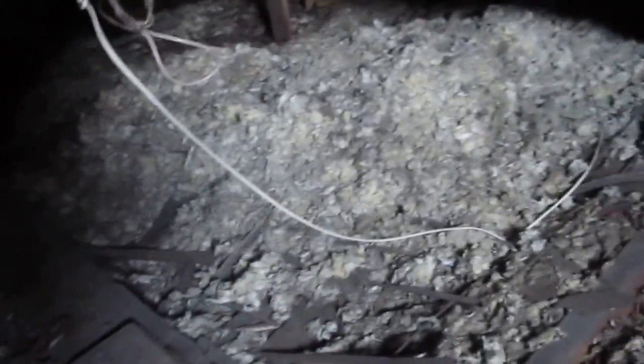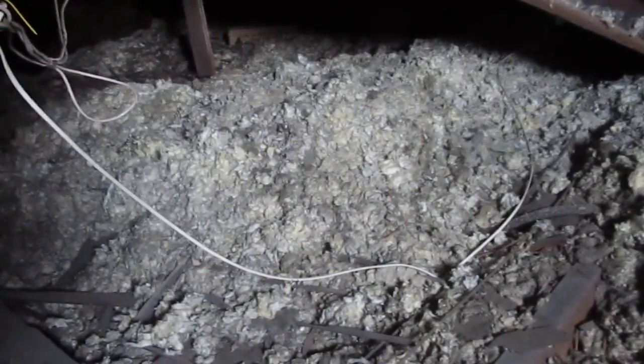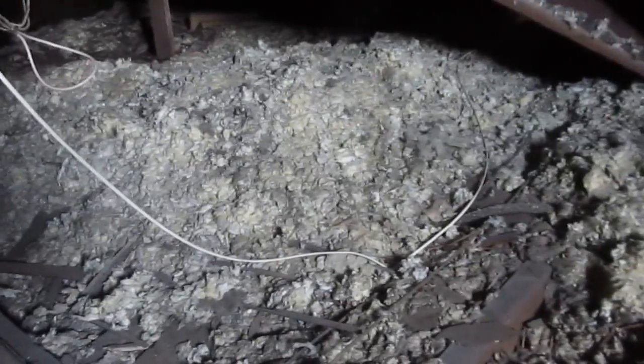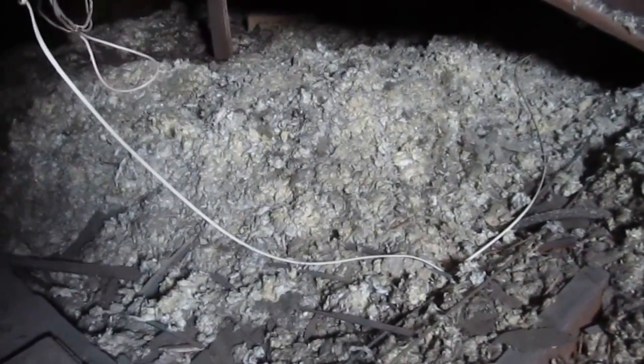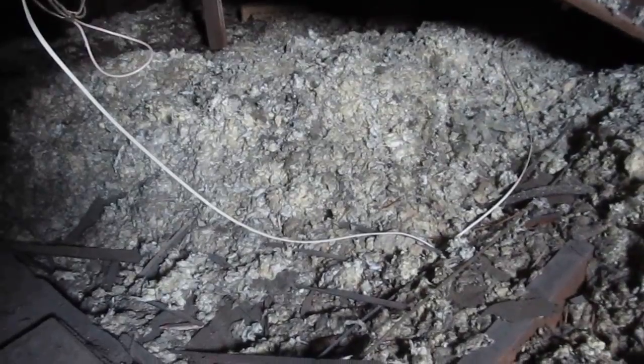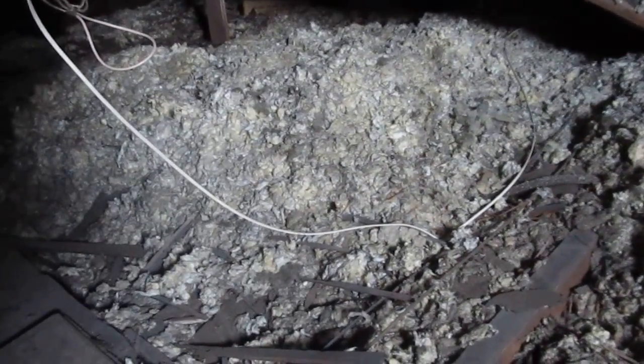The insulation in this attic is rock wool. There's a fair amount of it. It is not covering the older wiring, which is a good thing. But to really upgrade the energy performance of this home, we need to bring in about 12 more inches of blown-in cellulose, and we'll have to upgrade the wiring before we do that.